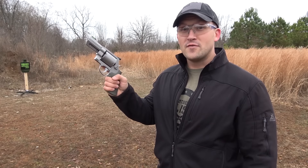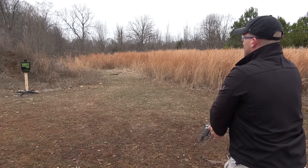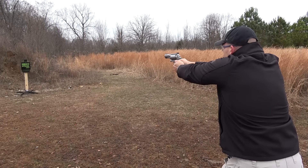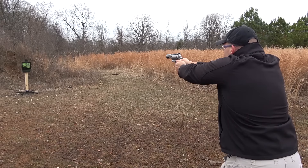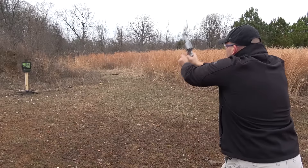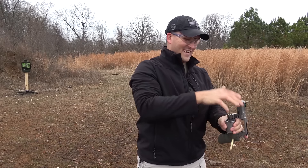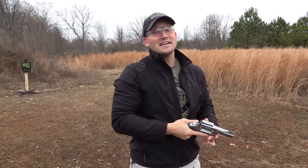Okay, let's start out with the 460 Magnum. I have a shootsteel.com target set up about 10 yards back. Let's see how it holds up. I'll tell you what, that is a lot of gun.